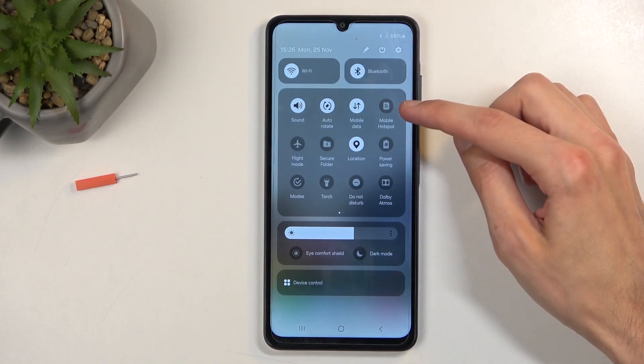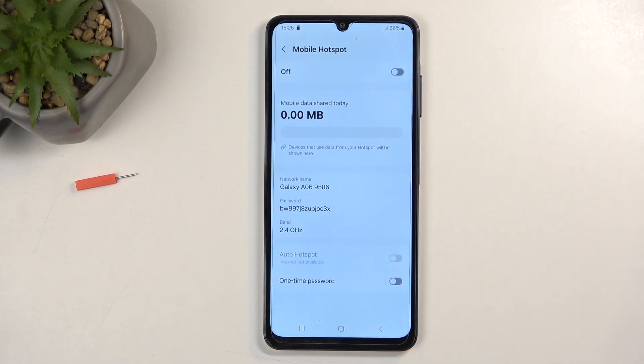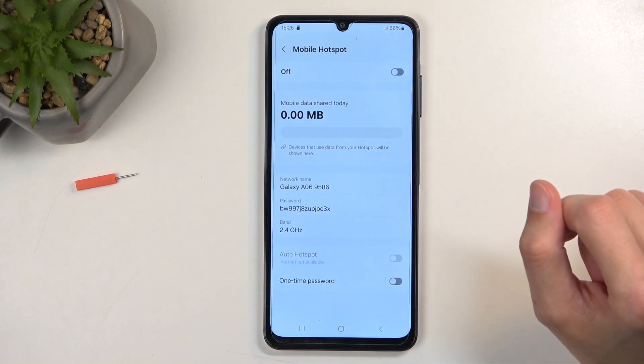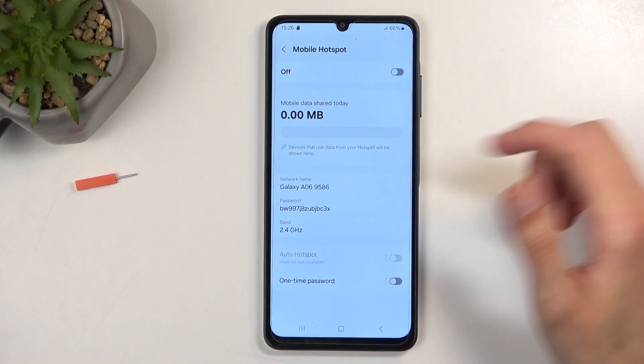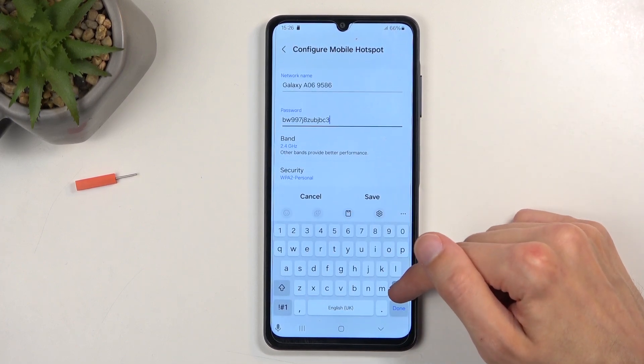From there, before you click on it to enable it, I recommend holding the toggle, as this will quickly take you to the settings where you can see what the hotspot password is set to. This is a randomly generated password, so it will look pretty bad, and what I recommend actually doing is just getting rid of it and setting up your own password.